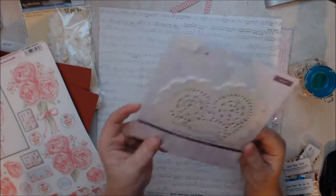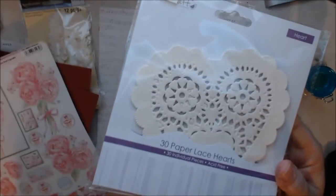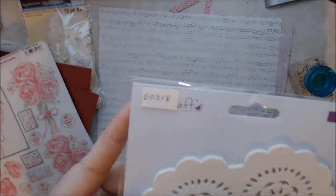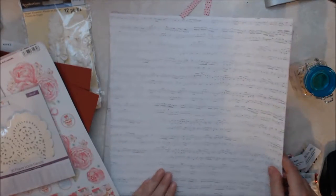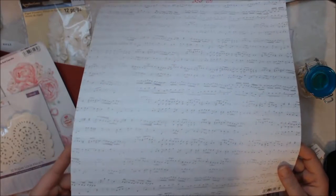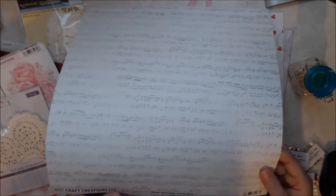And then of course I had to get the doilies — I love putting doilies on my projects. This is 30 lace heart doilies. And then I got this music notepaper, which I love. This is by Craft Creations.